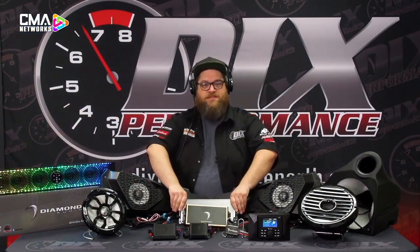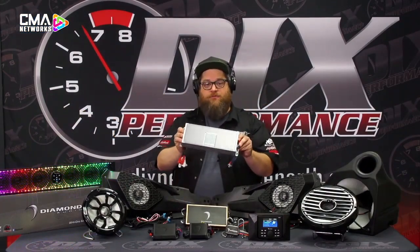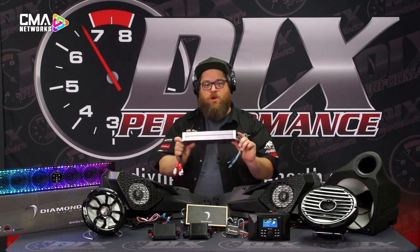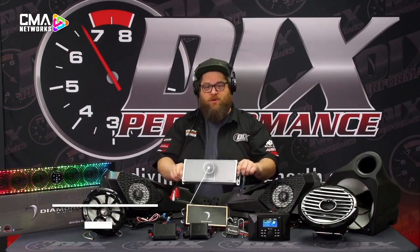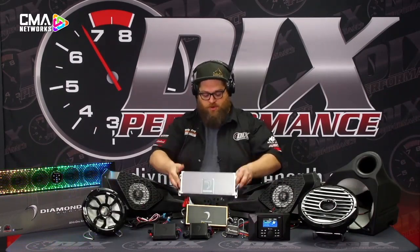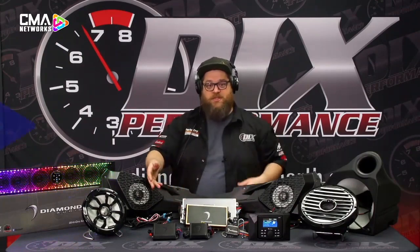Then we're going to move up to the DXM amplifiers. Fully waterproof, IPX7 rated — these can be submerged. They're as waterproof as you make the connections. A little bit bigger power handling on this one: 125 by 4 at 4 ohm. And of course, compatible with what I'm going to talk about next, which is DSP.